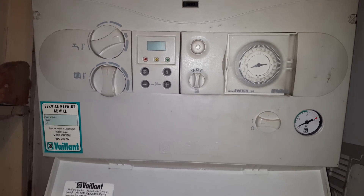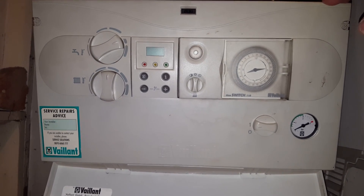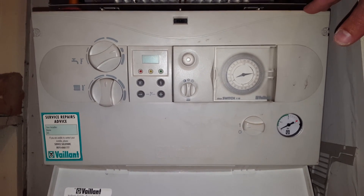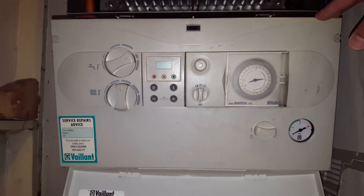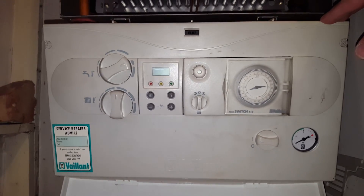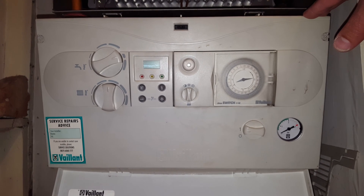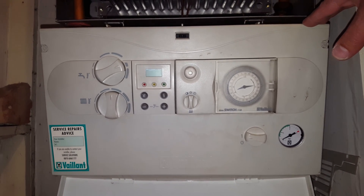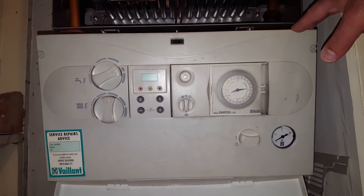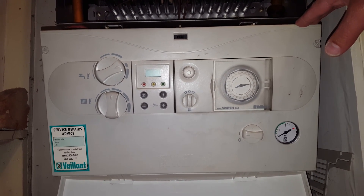Hi again, it's Tony, the masterful engineer from the Engineer Team Network. Today's boiler is the Vaillant Turbo Max Plus 242e. Public warning: only Gas Safe engineers are allowed to be working on these type of appliances. So today we're going to look at some faults on this particular boiler.